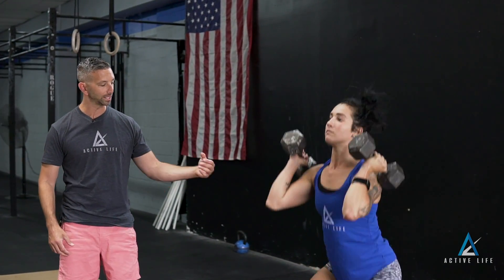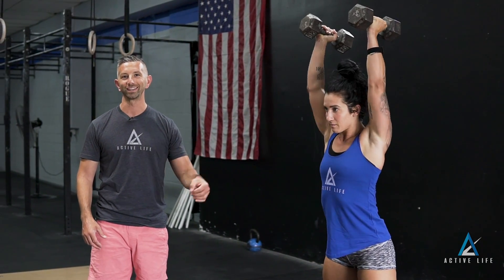At the bottom of the squat, hips are gonna be below the knee. At the top, the knees, the hips and the shoulders are all the way open. This is the dumbbell thruster.